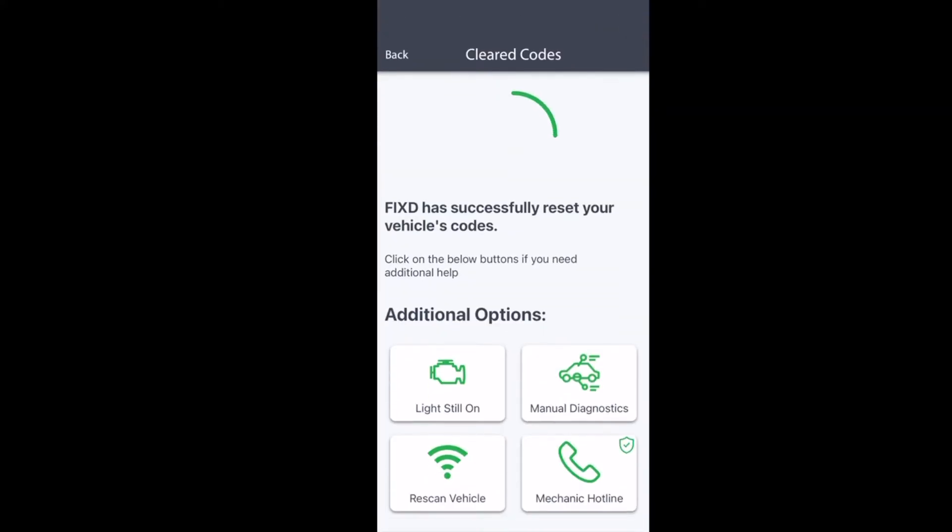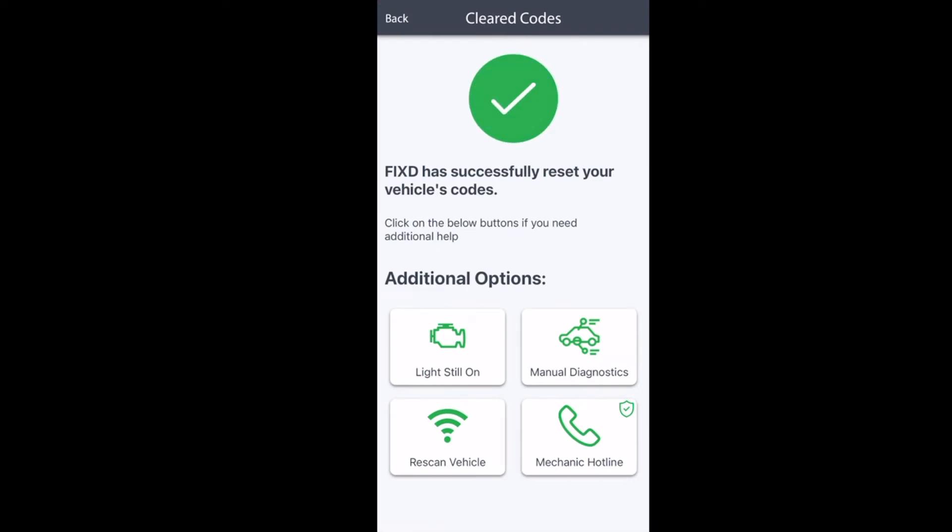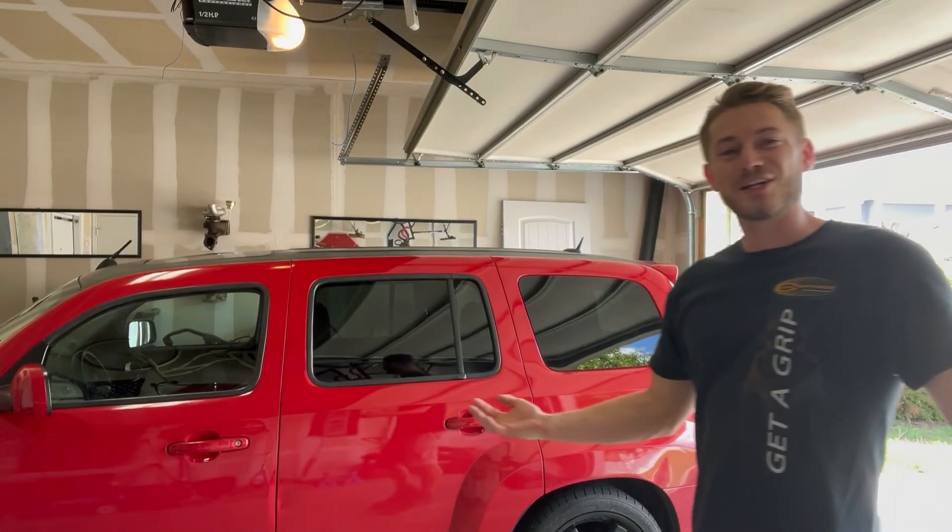When you scan your car, this is what it's going to come back with if you have no codes. In conclusion for the Fixed OBD2 scanner: number one, it's really cheap; number two, it's easy to set up; number three, it's got some pretty good functionality for the base version without upgrading to premium. It's got a 0-to-60 timer, it's got gauges, and it's obviously got the OBD2 scanner where it'll scan your car for any codes and give you realistic ways to fix those issues. It'll also give you a lot of other helpful advice.